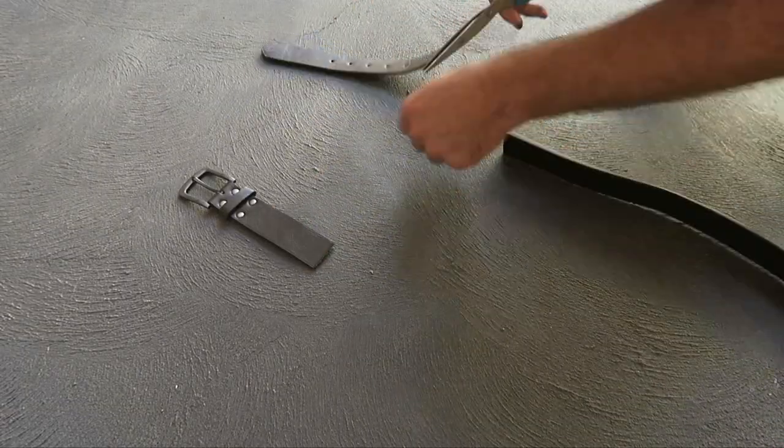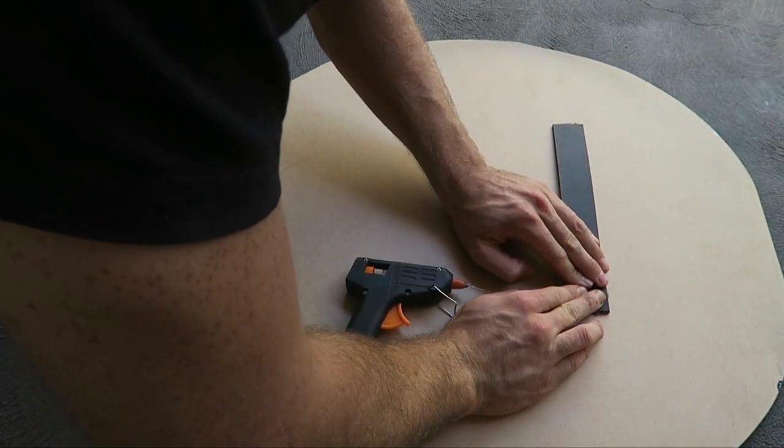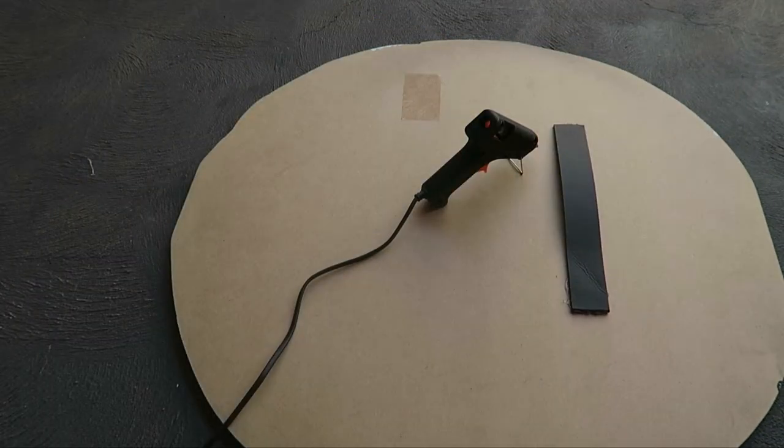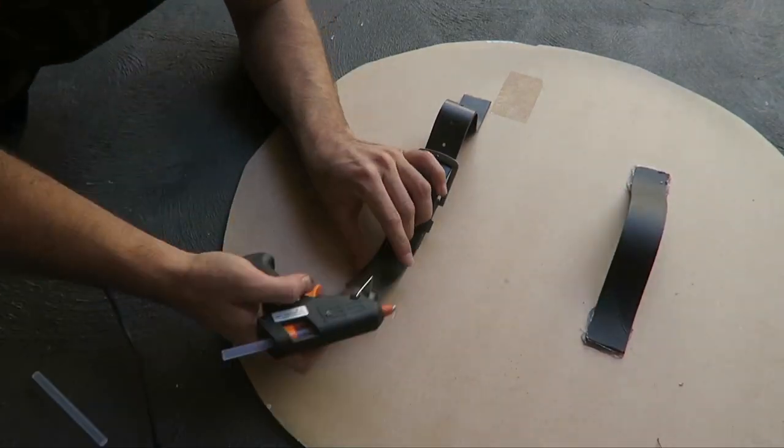Then I got a cheap two-dollar belt, cut off the buckle, the end with the holes, and another part. I used a hot glue gun to glue one handle that's static and doesn't move, and then glued the belt and hole part so I can tighten it on my arm — or someone else can tighten it depending on who's holding it.